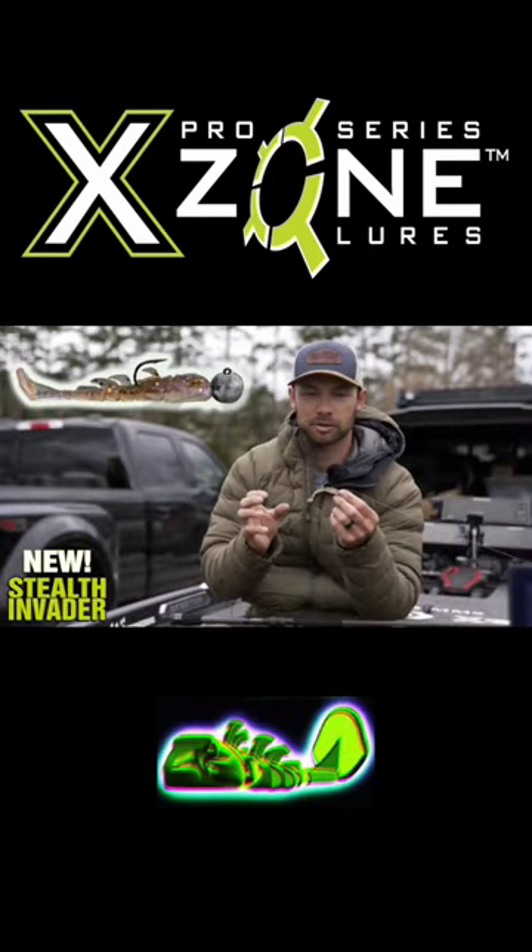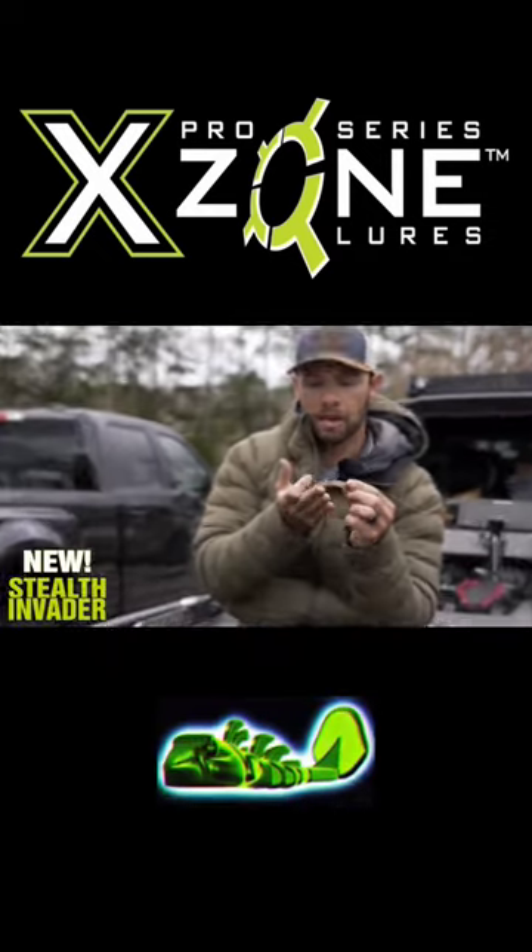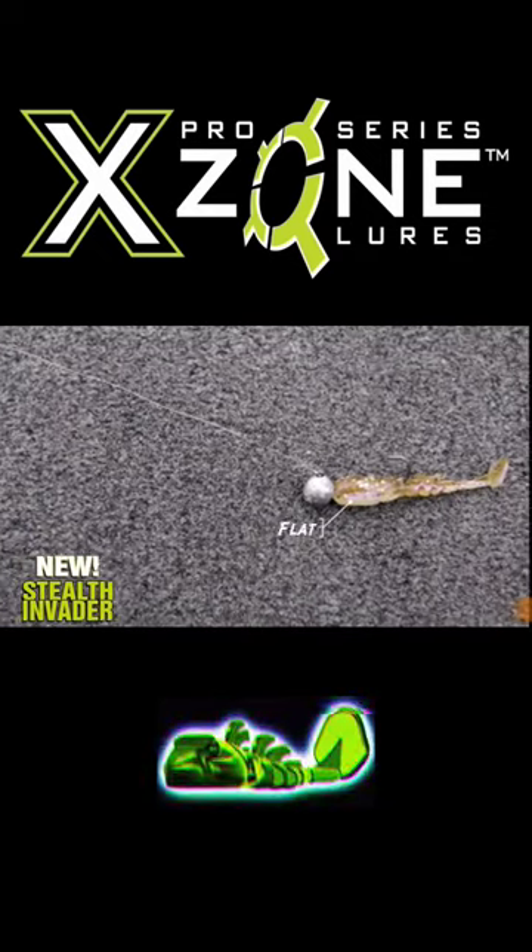This is a super special, unique little swim bait. You notice it's got a real flat bottom and it has that inverted tail.